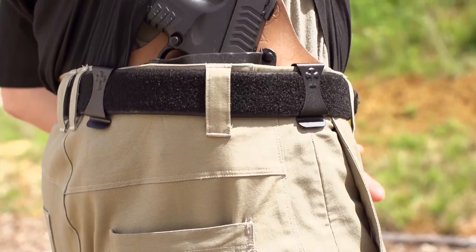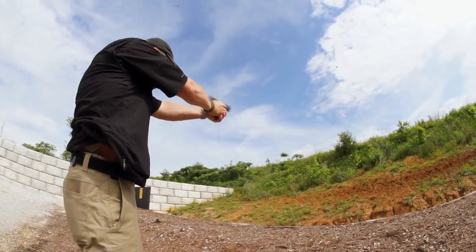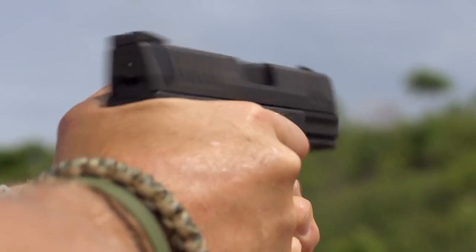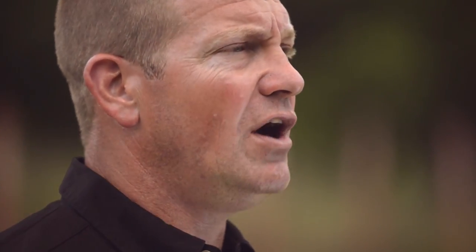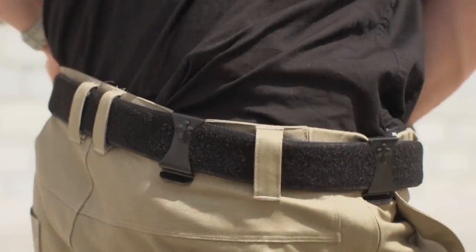Crossbreedholsters.com. The Crossbreed SuperTuck holster is great because it gives you options. If you entered a room with people with their shirts untucked and people with their shirts tucked in, almost everybody would first eliminate the people with shirts tucked in as potential concealed carry people. There's a time and place when you can have your shirt untucked, but other times you're going to need to be tucked in and look neat — and the SuperTuck is the holster for the job.